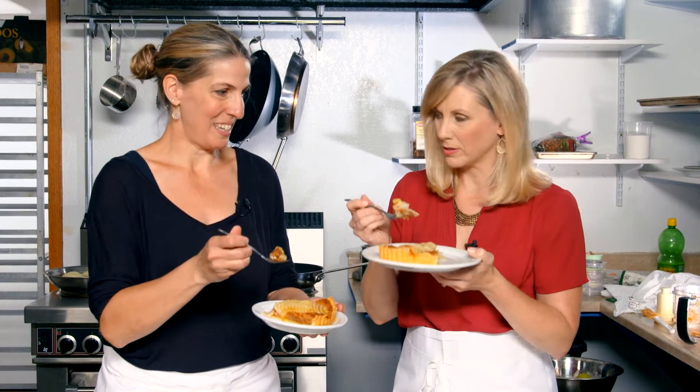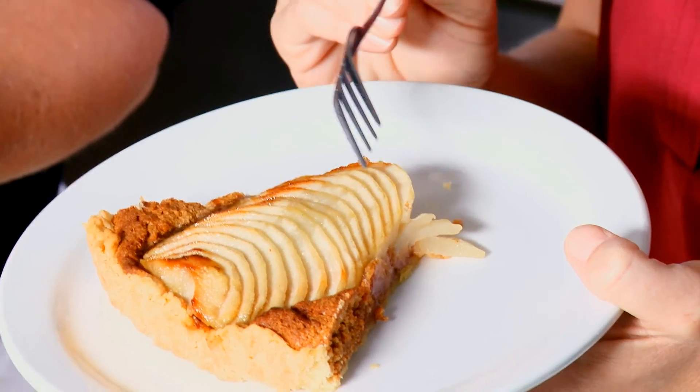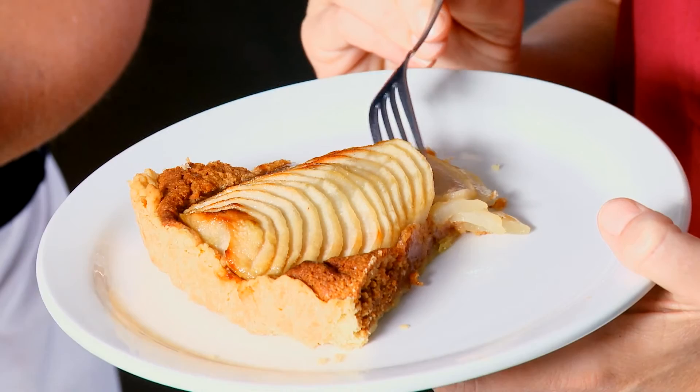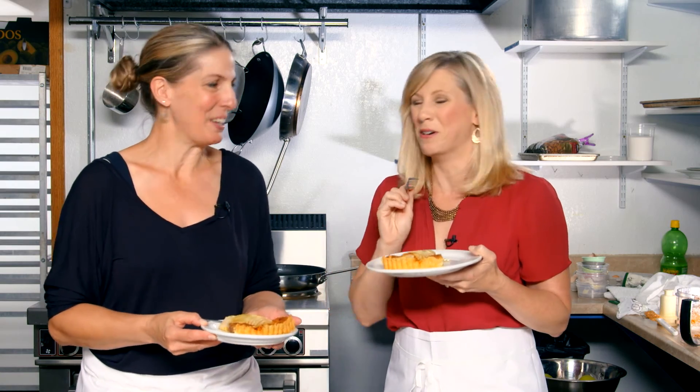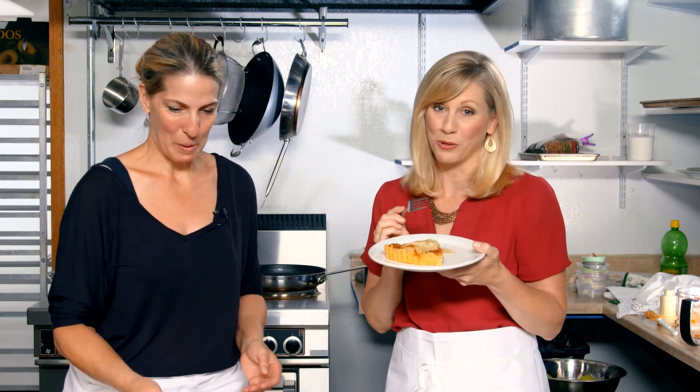Here is to Washington pears! Those pears are delicious. Perfect. Are you going to make one for Thanksgiving? I think I will. Excellent. I can do it — absolutely, I know I can do it. Thanks to you. Thank you. This is so good.